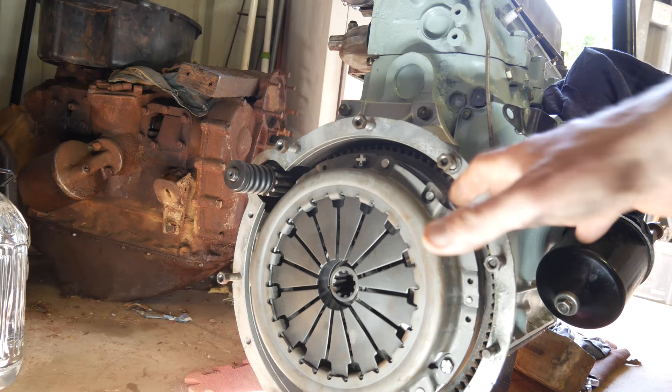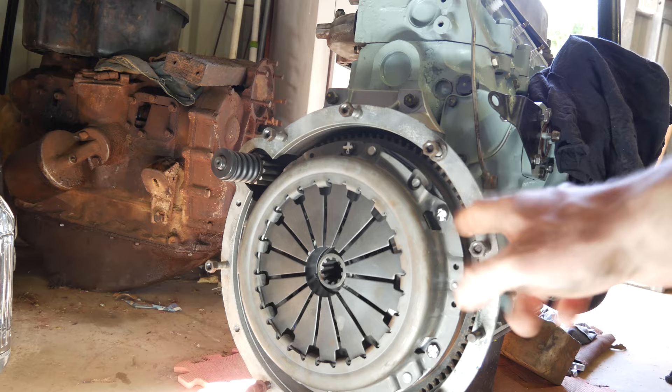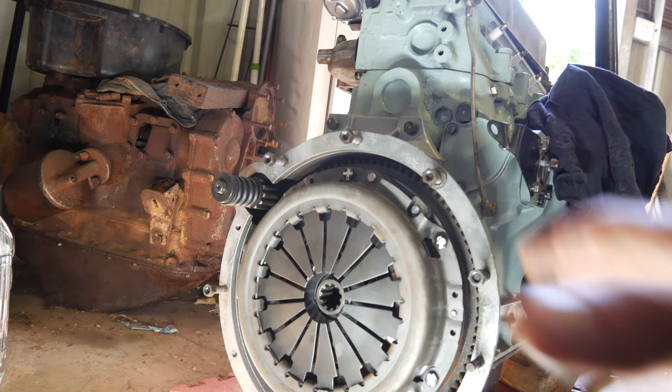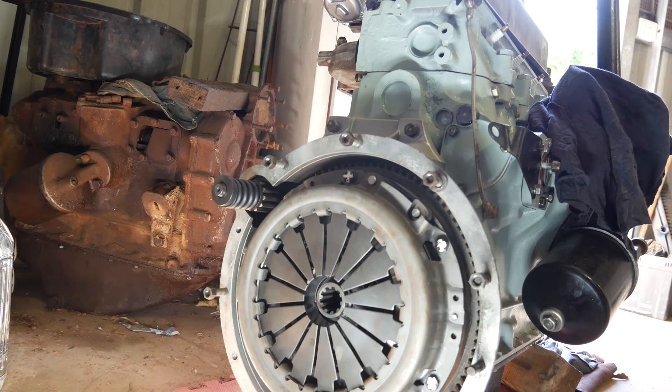Once torqued up, I've put a little bit of paint on each bolt - a trick I learned from a friend - meant to resemble a cross. By doing that, I can visually confirm that they've all been tightened up to the correct specification. If they're not right and I put the motor in, a lot of bad things are going to happen. Getting the clutch right is essential - if you get it wrong it can cost you hours and hours of work, and taking a motor or transmission out is a big effort.